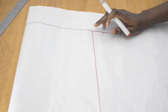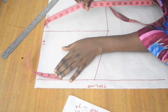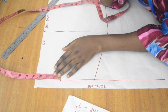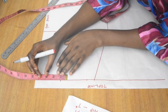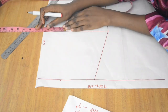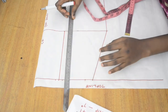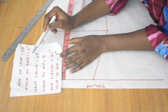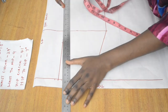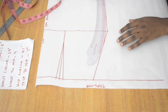Now I insert a dart. Nipple to nipple is 7 inches, so I divide that by 2 to get 3.5 and mark it down, then mark half an inch on both sides of that 3.5-inch point. I also mark 3.5 on the hip line for a straight reference. The dart length is 7 inches, but after subtracting the band length of 1.5 it becomes 5.5 inches. I mark 5.5 and construct the dart, then use the hip curve to smooth everything out.